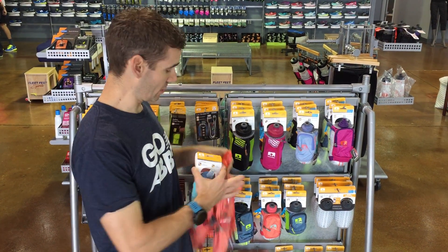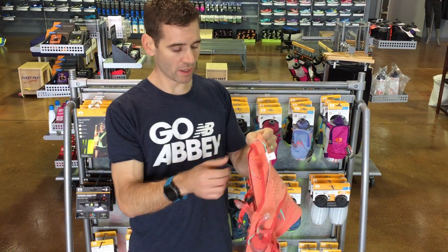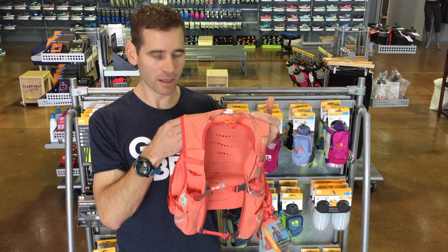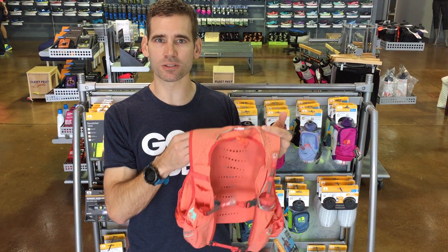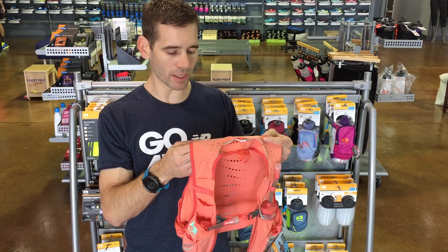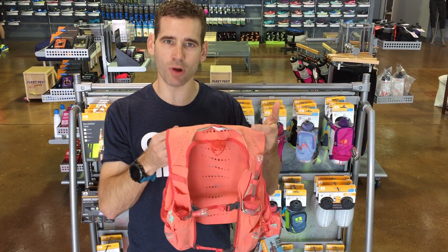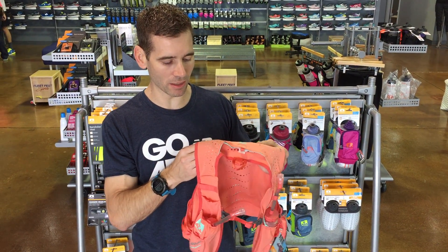Now if you're running longer, you're going to need a little bit more fluids, and my favorite way to carry fluids is going to be in a pack. This is called the Vapor How Pack — this is the female version. There's the male version called the Vapor Carr, and what you get with this is a really fast drying, comfortable way to carry your water. It's not going to be balancing and sloshing and that kind of thing.